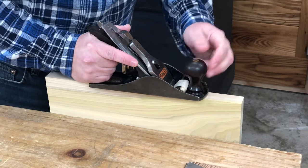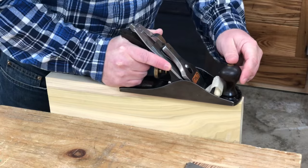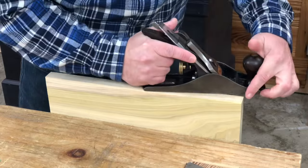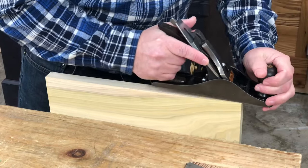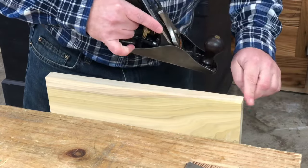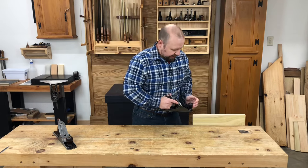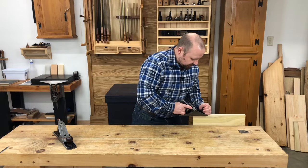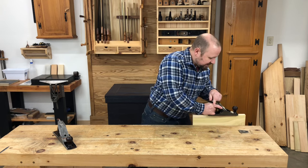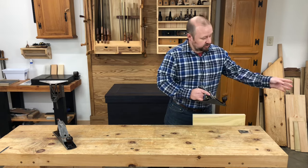As you come to the end of the cut, don't put any downward pressure at all on the front of the plane. Instead, just ride the plane right off the edge. If you put any downward pressure here towards the end of the stroke, similar to the other side, the plane could tip down and you could plane an angle at this corner. So here's what the full stroke looks like: pressure only over the front at the beginning of the stroke, transferring the pressure to the rear as the full plane gets engaged, and no pressure coming off the edge of the board at the end of the stroke.